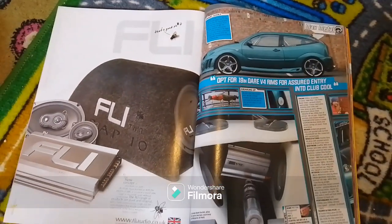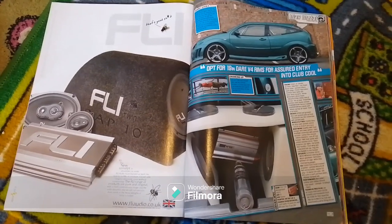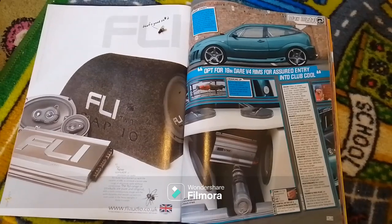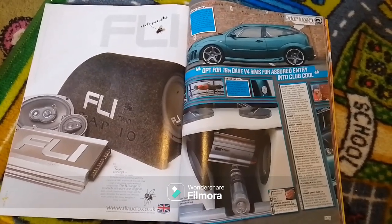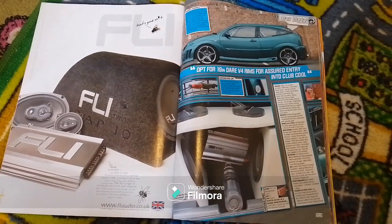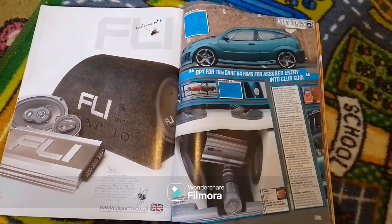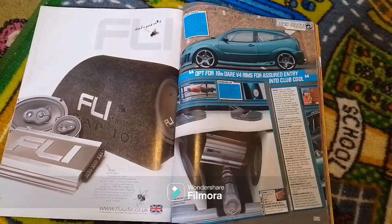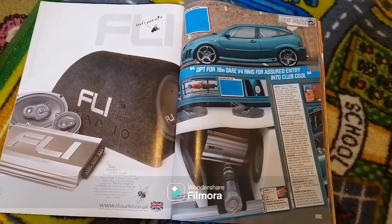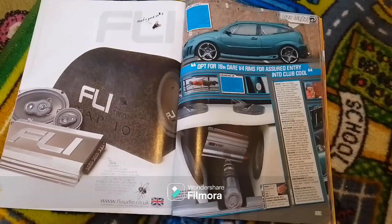That'll be it for this part of Bring Back Max Power — it's a bit of a shorter part. We'll be back very soon with another part where we continue to look at the September 2005 edition of Max Power magazine. As always, don't forget to like and subscribe at Scottish Car Enthusiasts and Trains TV. Check out the Max Power Reunion Show website, Facebook page and Instagram page — the show happens on the 14th of July. Thank you.